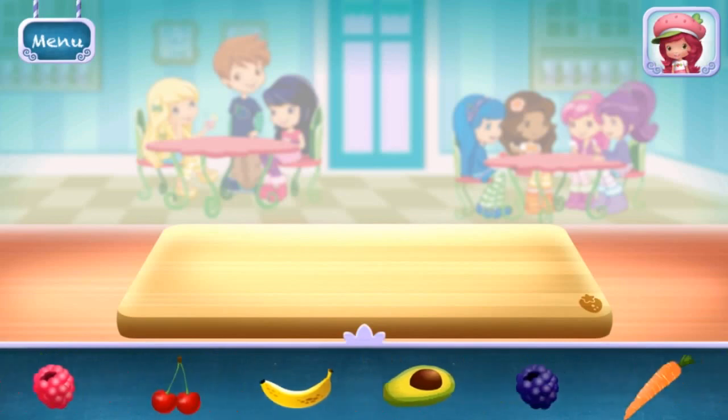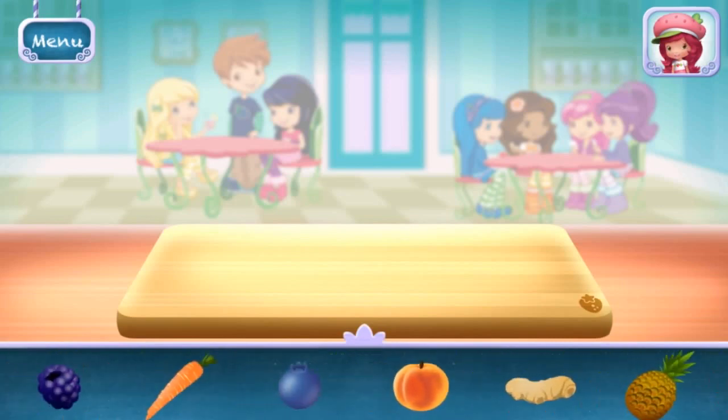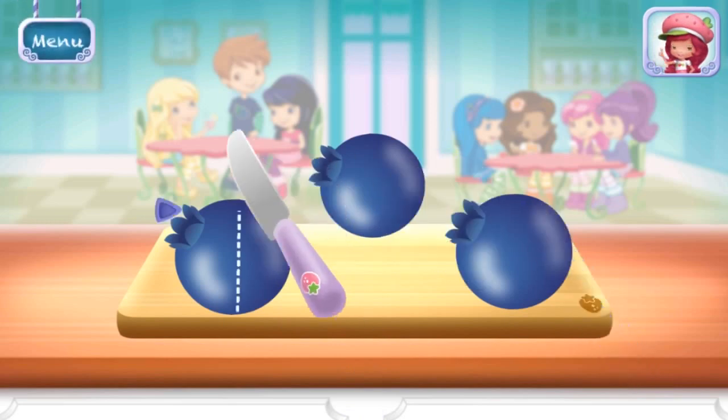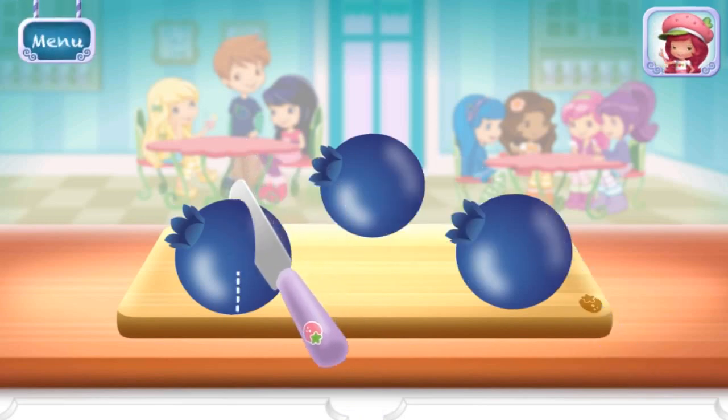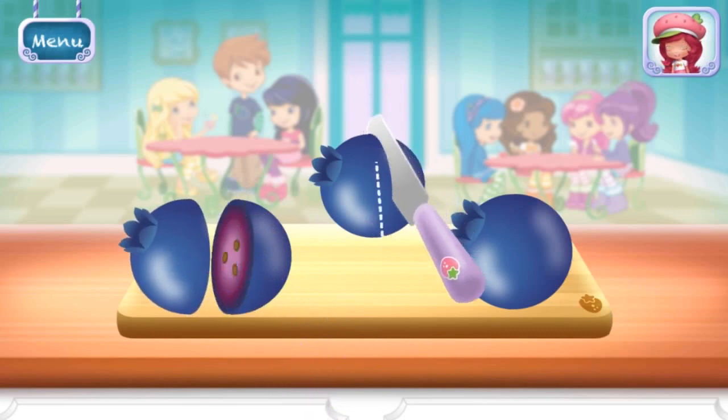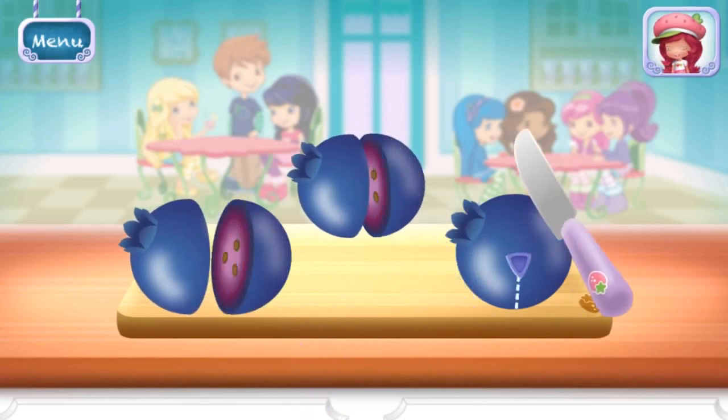Now, select your first ingredient. Cherry Jam's chopping knife slices really smoothly. Blueberries! Slice it into smaller pieces to add it into the mix.